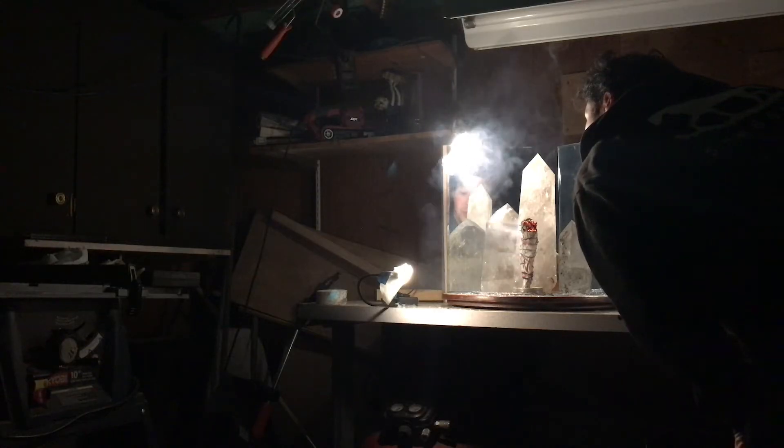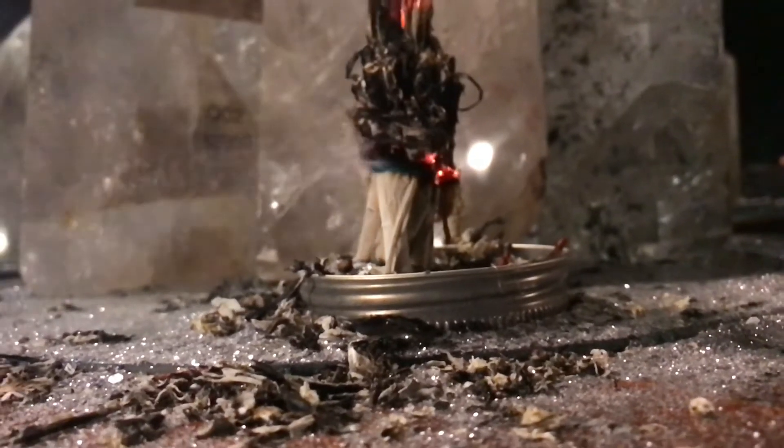Every two minutes it'll go off and then I need to try to encourage it to go down, blowing on it, restoking it. I just didn't know how long sage takes to burn.